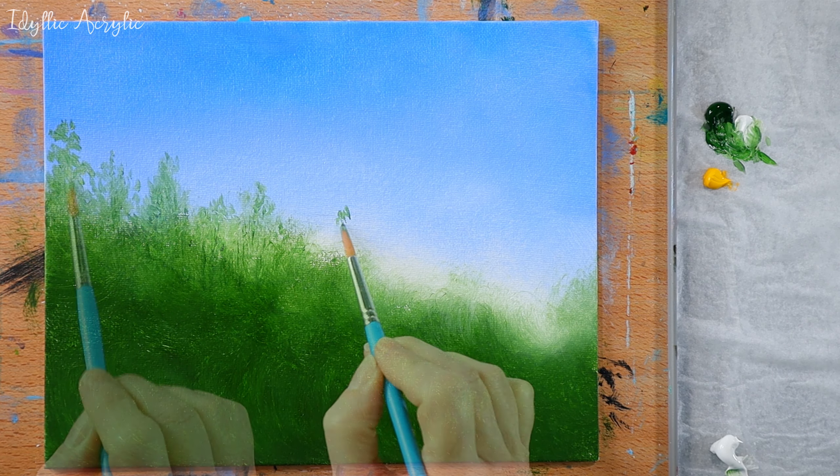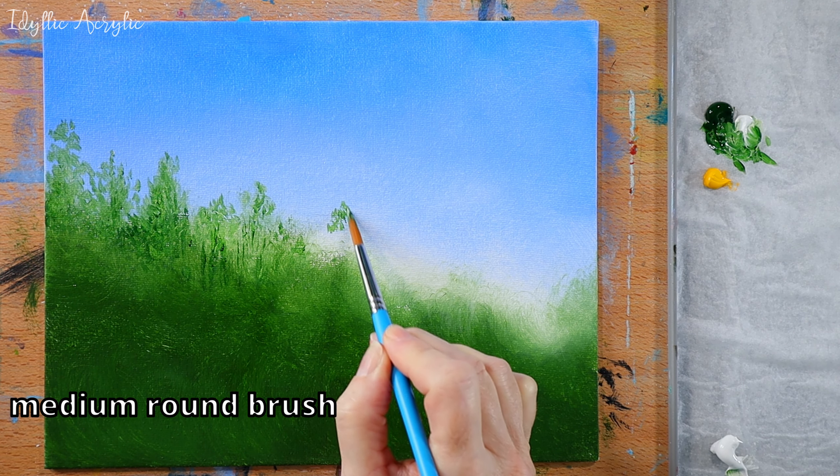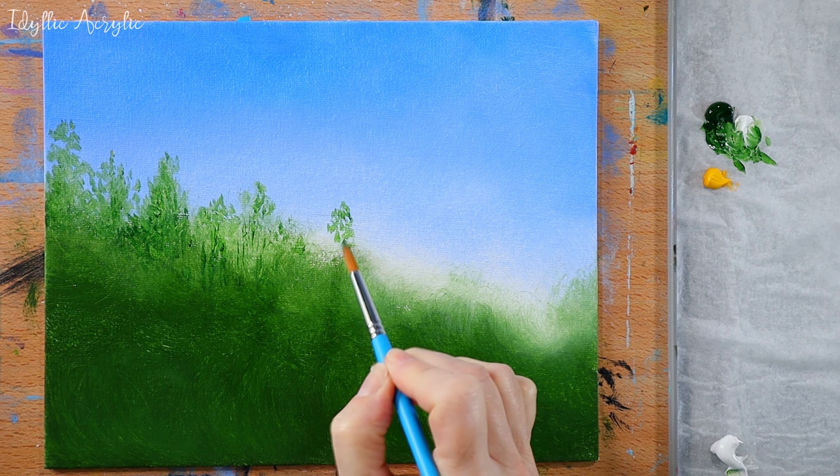I'm painting some faint and delicate trees in the background, but most of these will be covered with my shrubs and flowers in the foreground.